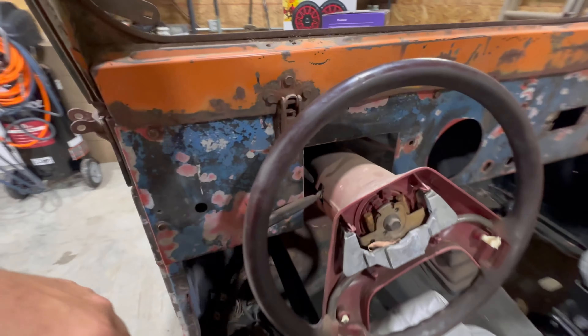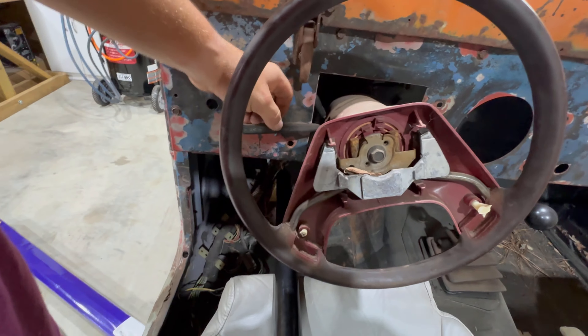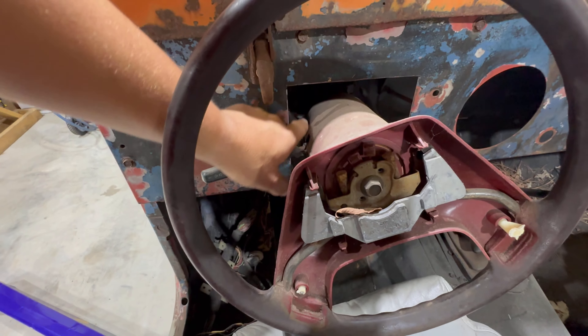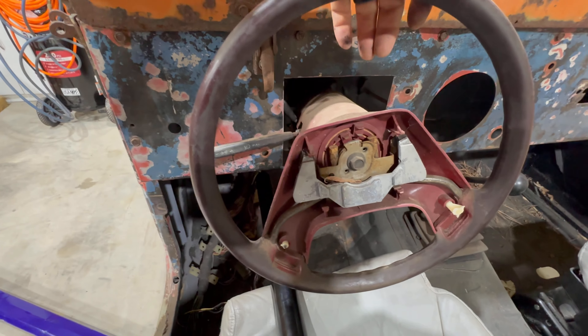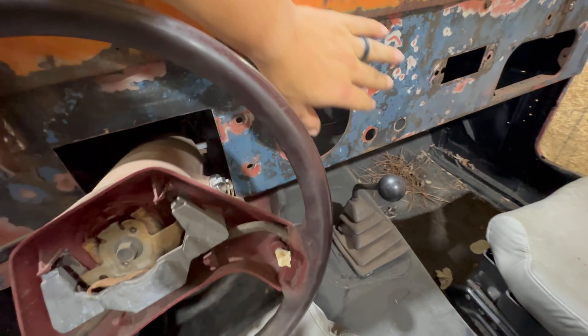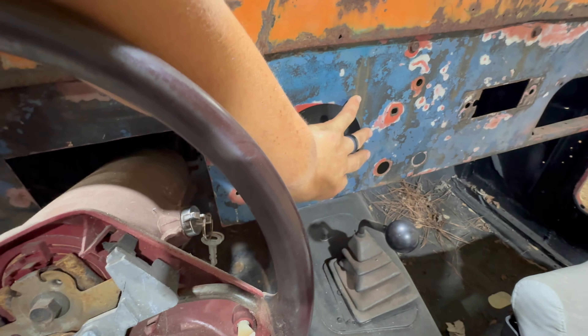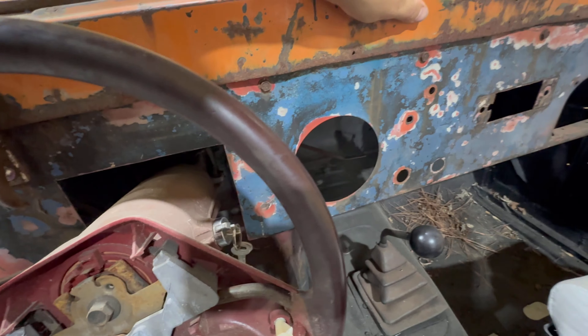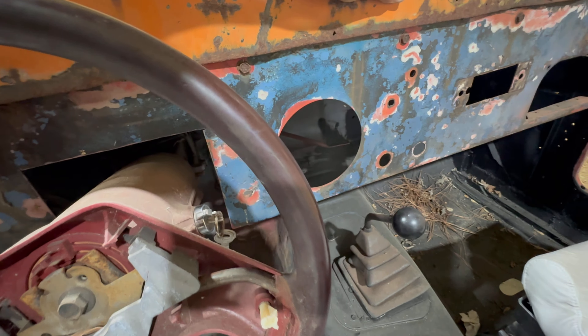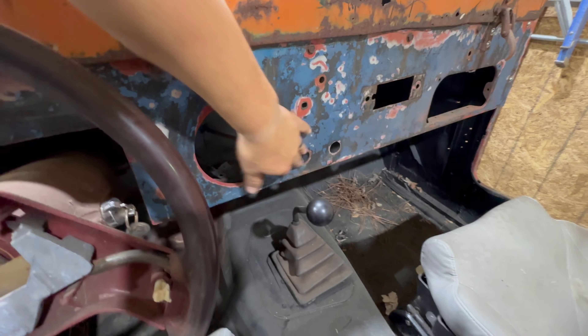I'm not looking at installing all this this video — that's just what we got going on, that's the route we're headed. This video is mostly focusing on the dash. Before, I didn't have a plan of buying this new steering shaft, so I cut this big old hole out right here so I could maybe use some of the factory stuff off this Ford Ranger steering column. That is not the route we want to go anymore. Also, the original gauge in this thing was one huge gauge with a speedometer and then a couple smaller ones — water temp, voltage I think.